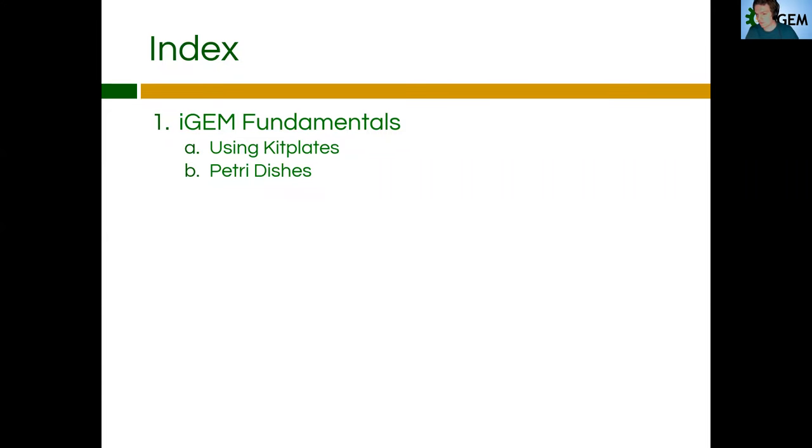Hello everyone. This is video three where we'll be covering using kit plates and typically resuspending the DNA from those kit plates. I'll also be going into petri dishes and how to make them, how to pour them, and also a little bit into making the broth that you use to pour those petri dishes. Of note, I have removed the screening section that is going to be included in a later video. I wanted to keep this video pretty short, so just keep that in mind — in the later videos we're going to be covering screening.